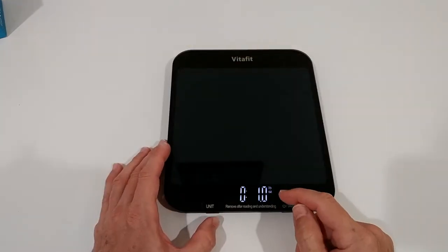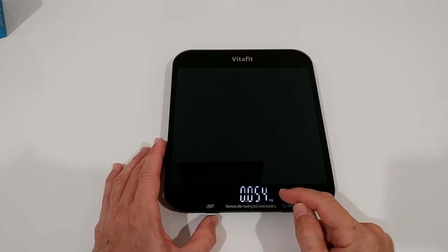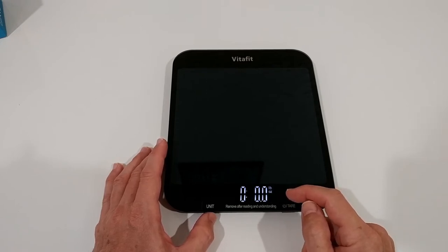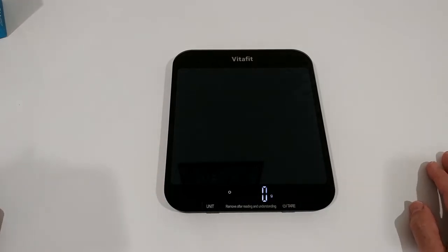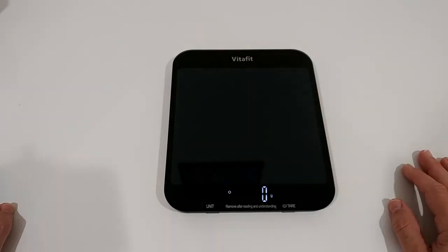Regarding the different units, you can see we have ounces, pounds and ounces, grams, and kilograms. There are no milliliters, but milliliters is essentially grams as long as it's water. Other scales can't distinguish between water and something else anyway, so I think that covers what we need.